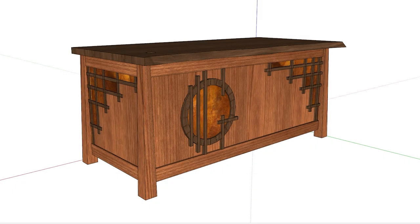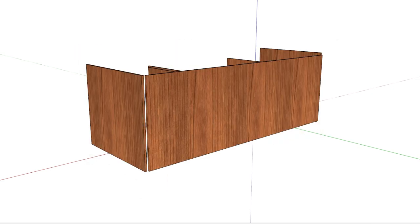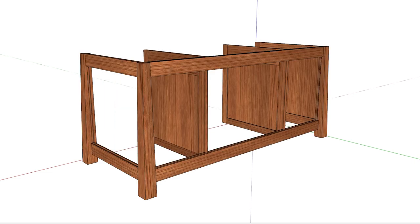Today we are continuing on with our executive desk build. If you've been following along, you've seen me build the top and get all the panels done for the cabinet itself. Now we're working on moving on to the joinery and all the basic structure of the desk. Let's get into it.